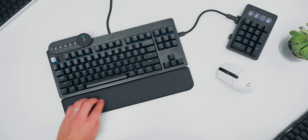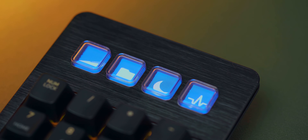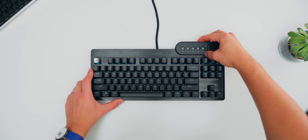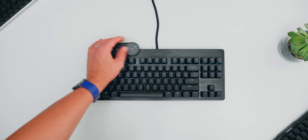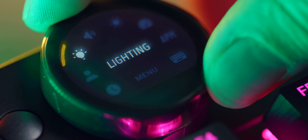I absolutely love the customization with USB-C connectivity. The screen buttons are a nice touch for macro customization. We also get a media dial that can be attached on either the left or the right, with cool options to change lighting or volume controls, display system usage numbers, and even set a timer. Mountain is definitely in my good books — as a young brand, they seem to be listening to reviewers and customers on what to change and improve.